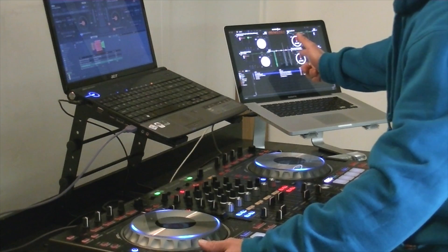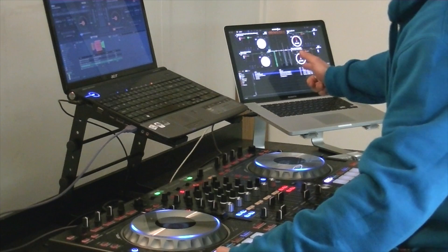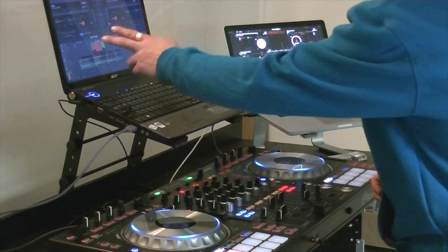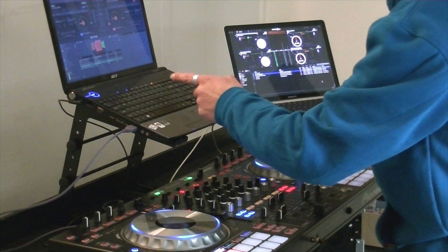Computer number one controlling Serato DJ on this side. And on the other sound card, computer number two controlling Virtual DJ with the SZ on this side.